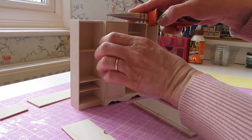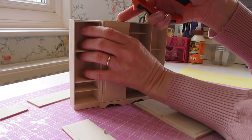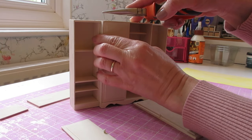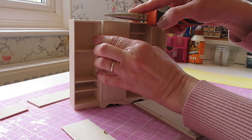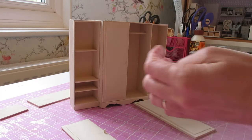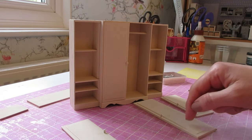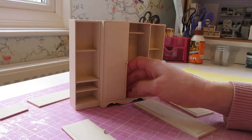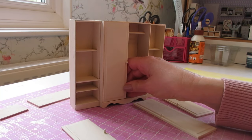If it doesn't go straight in, don't worry — hinging doors can be quite tricky, but we know the holes are in the correct place. Just keep relining your door up inside the opening. Don't push the pin all the way in yet — first try your door to make sure it's opening and closing smoothly, and then go ahead and push the pin all the way in.